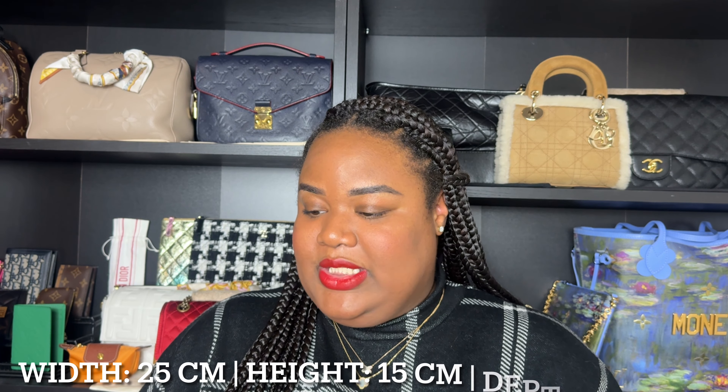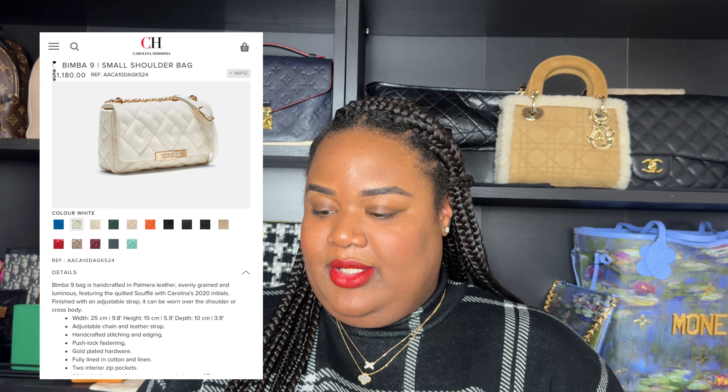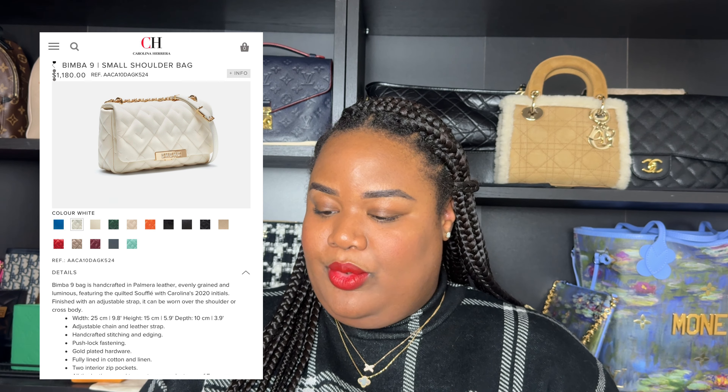The width is 25 centimeters, height is 15 centimeters, and depth is 10 centimeters. It comes with an adjustable chain and leather strap, handcrafted stitching, push lock fastening, gold plated hardware, fully lined in cotton and linen, and two interior zip pockets. All leather used is of European origin. It comes with a dust bag and is made in Spain. The Bimba collection is characterized by great diversity of designs, inspired by a little girl who is always changing her doll's outfits, and this bag is handcrafted in their Spanish workshop.